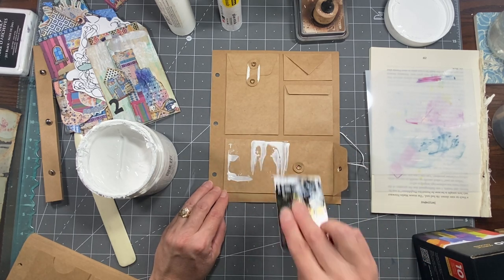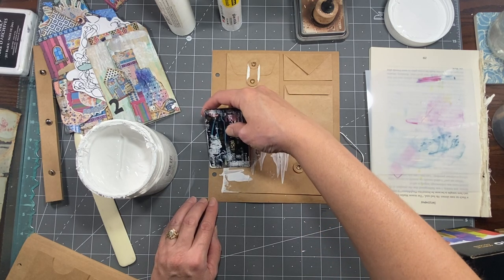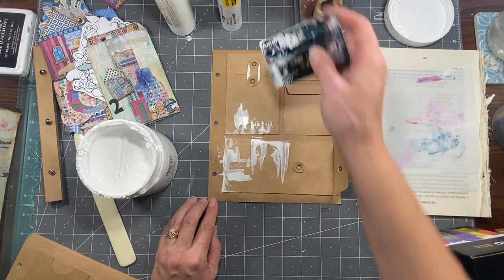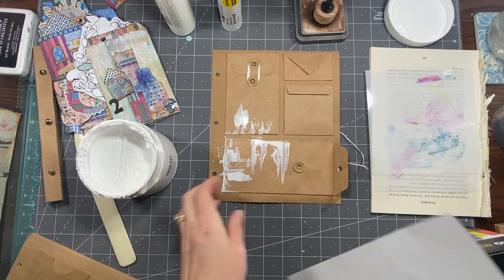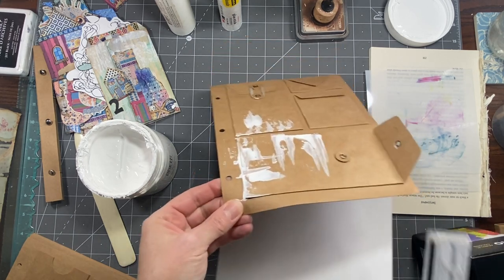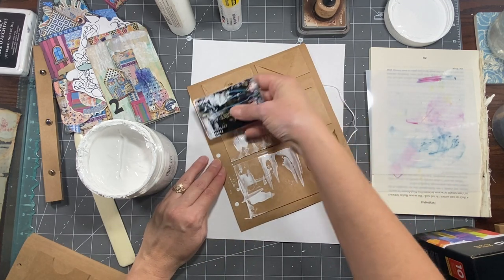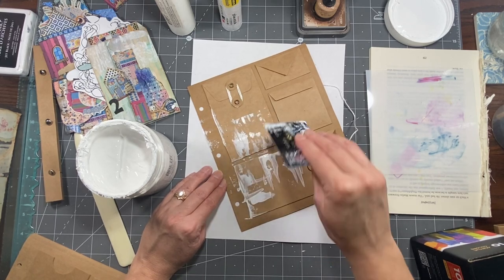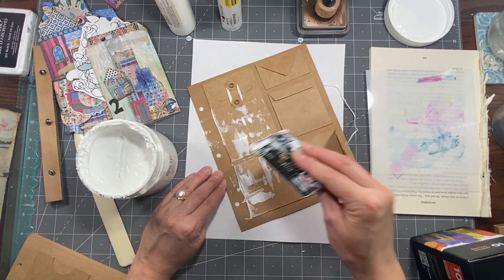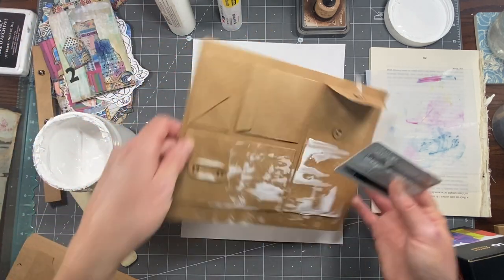We're just going to play! Craft along with me — work on whatever you're working on and we'll just see where we come out at the end. I'm really good at making messes, so yeah — sorry about any confusion caused with that digi. It's just really hard to know how to communicate that.